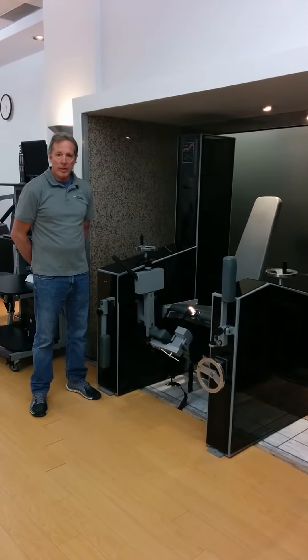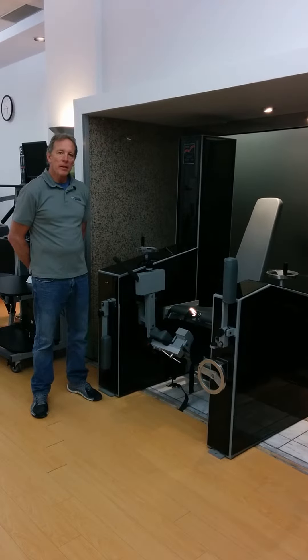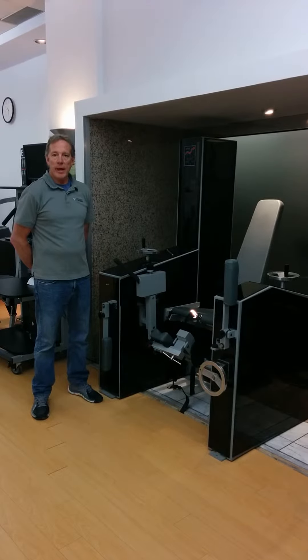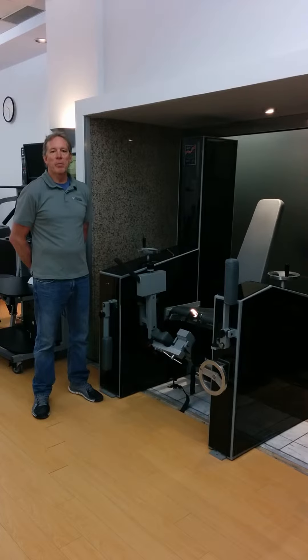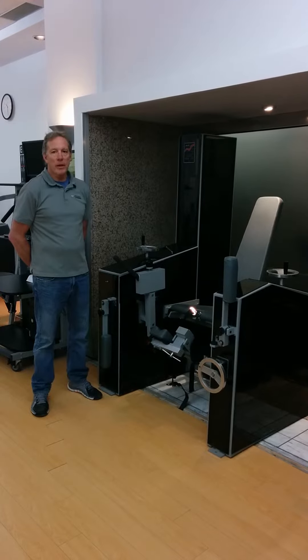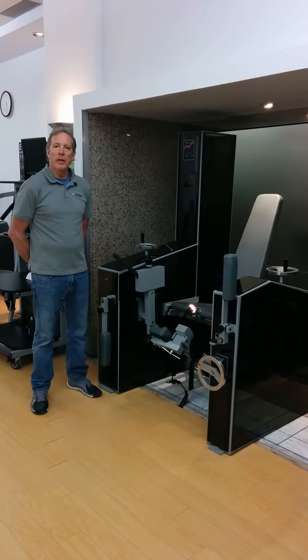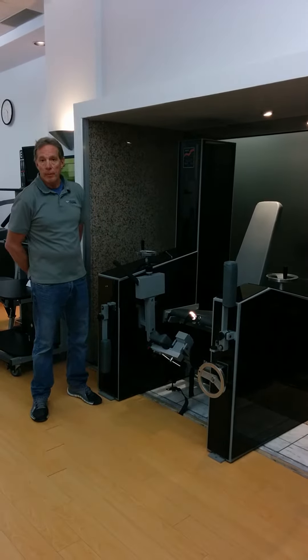This machine is able to isolate the movement of the knee, both in flexion and extension, to be able to test and determine if there are limitations in your range, limitations in your strength. And by doing that, we can prescribe a very specific exercise program for rehabilitation. Also, if you're athletic, this machine is great in order to develop a baseline of where your strength is to compare it to normal athletes of your own sport.